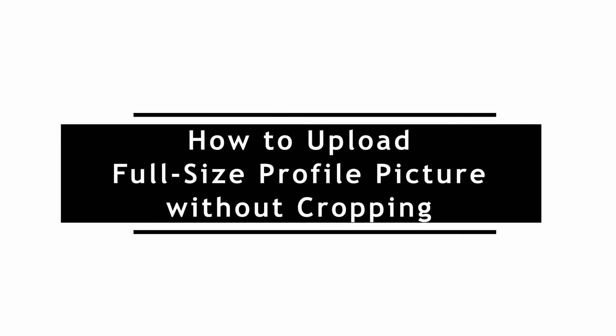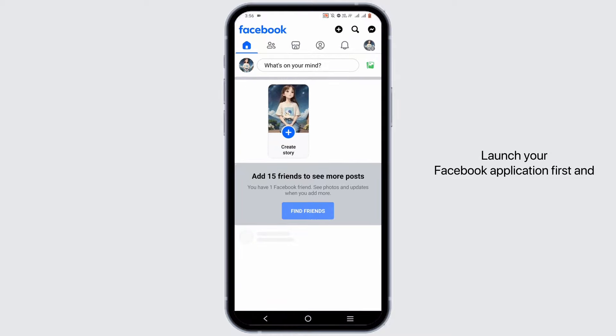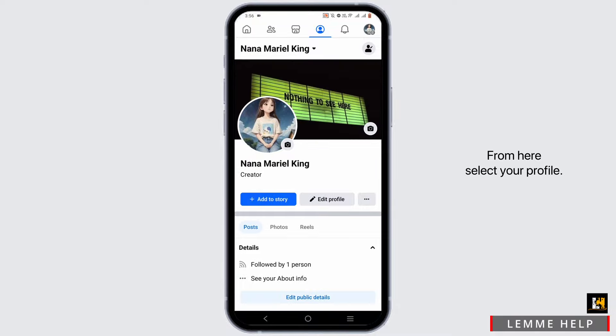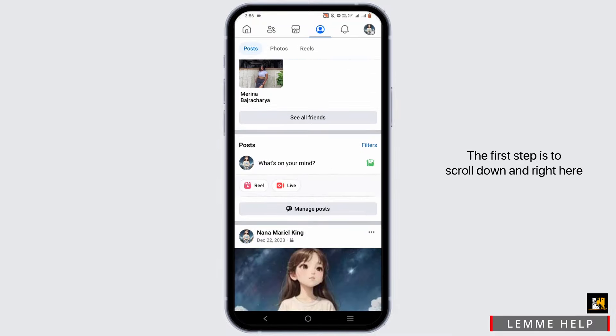To upload a full-size profile picture on Facebook without cropping, launch your Facebook application first and foremost. Then tap on the three horizontal lines at the top. From here, select your profile.